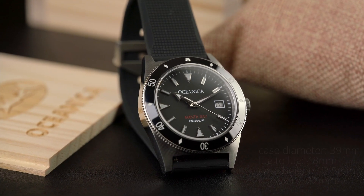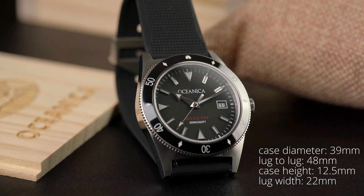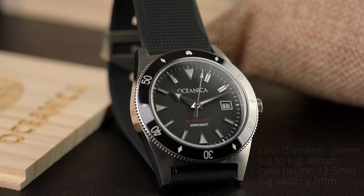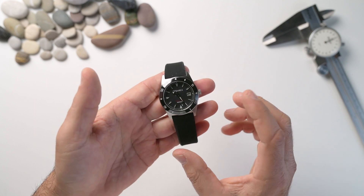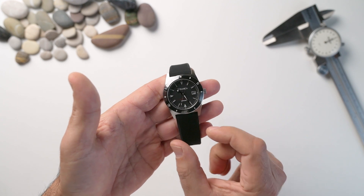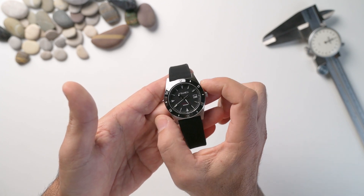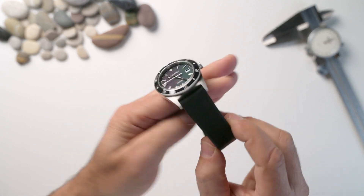So basically we've got a case diameter of 39 millimeters whereas the bezel itself is 40. The lug-to-lug distance is 48mm, I measure the case height at 12.5mm, and the lug width is 22mm. Now that's an unusual proportion — having a 22mm lug width with a 39mm case. Initially I found that a little bit awkward; I thought maybe it could have been 20 but not 22. But after wearing it on the wrist I understand why — being a smaller watch, that 22mm gave it a little bit more presence and stability.